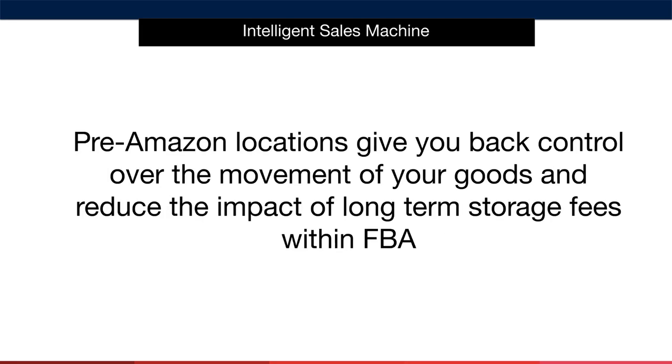Another huge benefit of using a freight hub is the fact that they give you back control over the movement of your goods and reduce the impact of long-term storage fees within FBA. The reality is that Amazon's FBA service is for fulfilment, not for storage. It makes complete sense to not ship your entire MOQ into Amazon when it first arrives, due to things such as long-term storage fees.